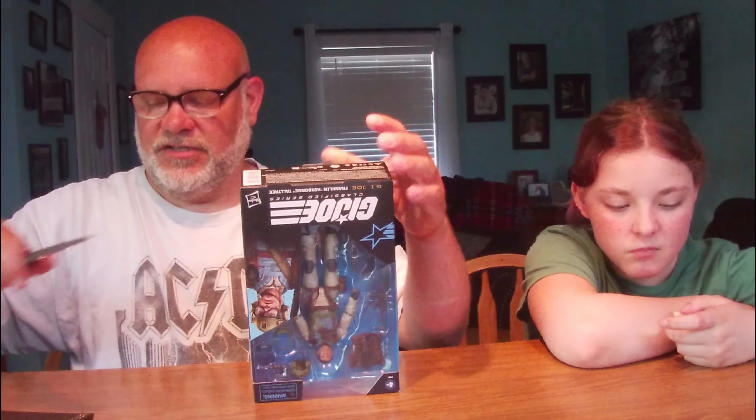So what do you think of the packaging? Does it look good? Looks like plastic, she says. All right, let's get our trusty knife here. I'm thinking the bottom — let's go from the bottom. I like to keep the packaging on this line. My GI Joe Classified line, they make it so easy to keep your packaging.